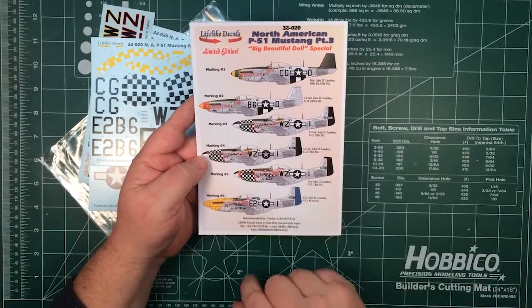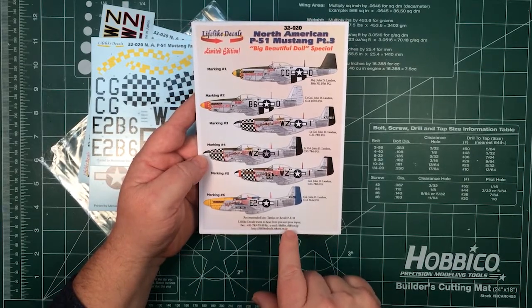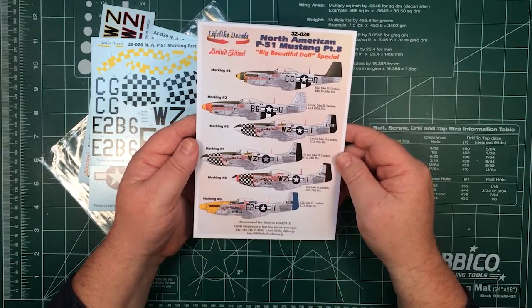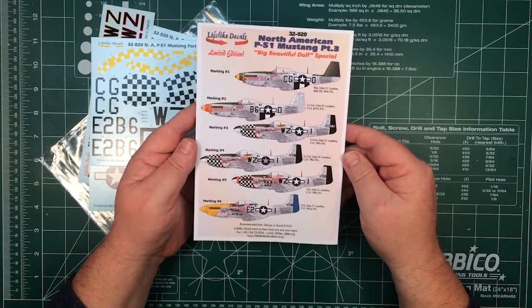One thing I do like about Lifelike Decals is they put their email address and website on the front here — basically they want to hear from you, even a phone number. If you have more information or questions about the scheme, they want to hear from you and engage with the community.